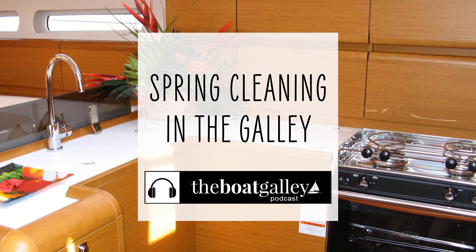Whether you're a full-time live-aboard cruiser, or putting your boat back in the water after winter, or preparing to leave the boat for a few months, your galley could probably use a good spring cleaning. I'm Carolyn Sherlock, and on this episode of the Boat Galley Podcast, I'll share my best tips for keeping your boat galley clean, smelling fresh, and bug-free.